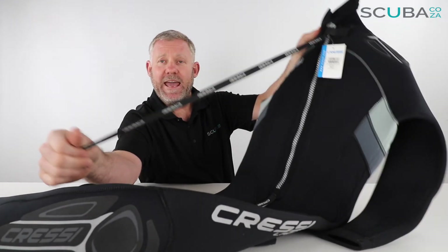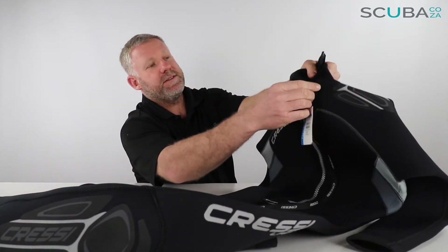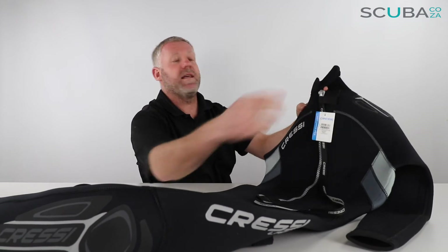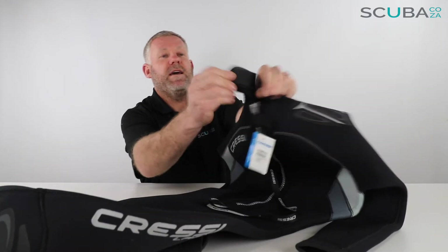It's got a long zip tag which makes it easier to pull down and pull up as needed. One of the great additions Cressi put on here is a little velcro tag at the top — so if you zip the suit all the way to the top and put that velcro tag on, it's going to stop the zip from coming down during a dive. If you've ever been on a dive and the zip comes down, it gets really cold. You also have a velcro neck seal at the top, so if you get that gag reflex on the boat you can loosen it up, and when you're in the water you tighten it up to seal against the neck and keep you quite warm.